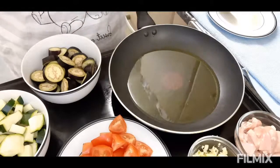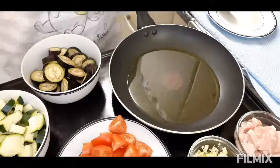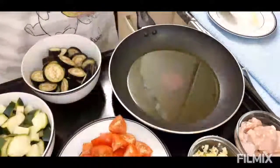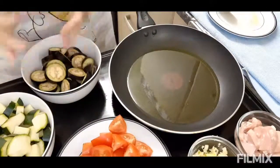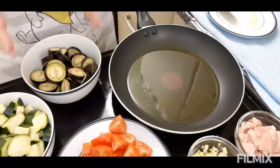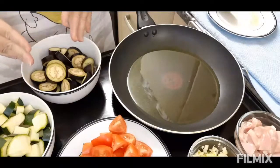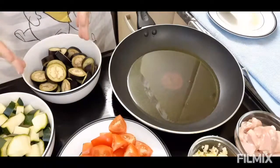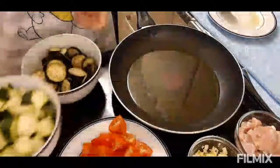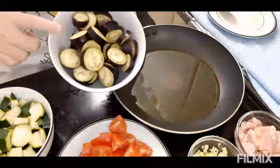Hi guys, for today's vlog magluluto ako gamit ang courgette or zucchini. Itong dish na ito ako lang ang nag-isip. Sa bahay kasi kailangan meron kaming gulay, para may iba naman naisip ko na magluto ng courgette or zucchini at lalagyan ko sya ng eggplant.